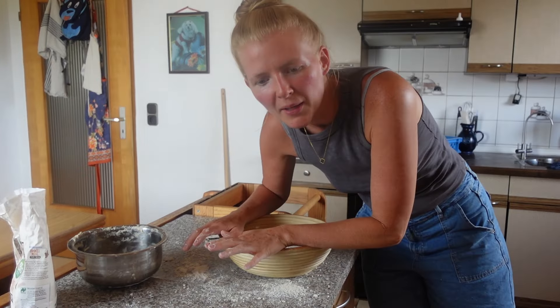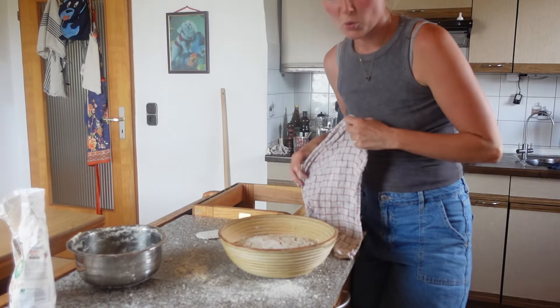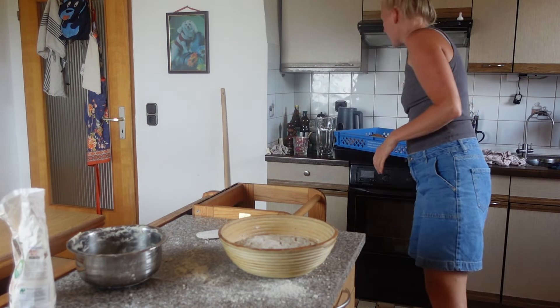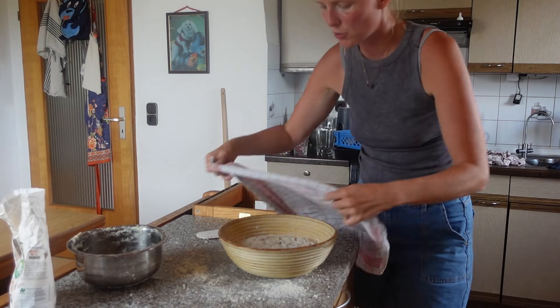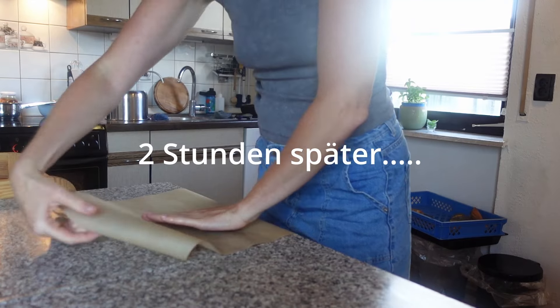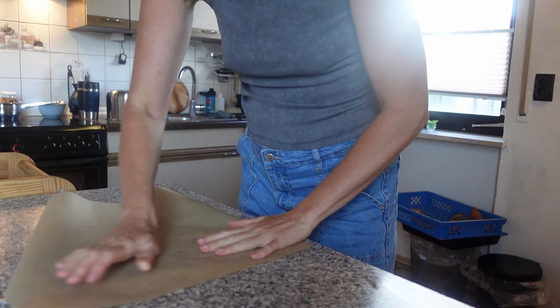Dann kommt jetzt hier ein Tuch drauf und das Ganze wird nochmal zwei Stunden einfach gehen.